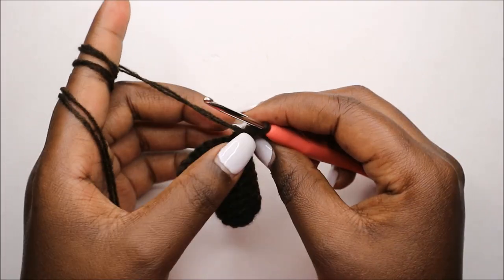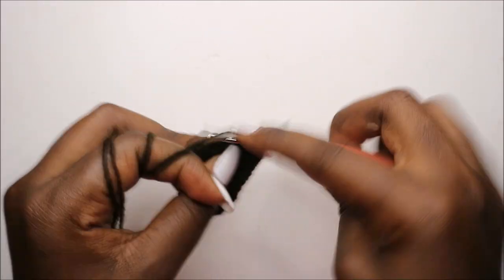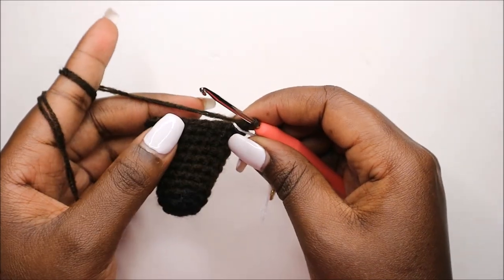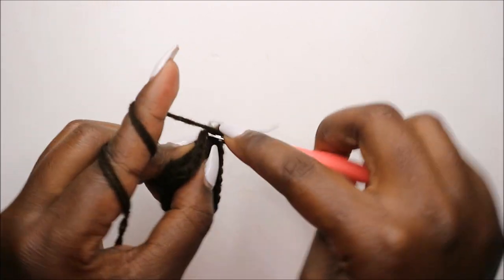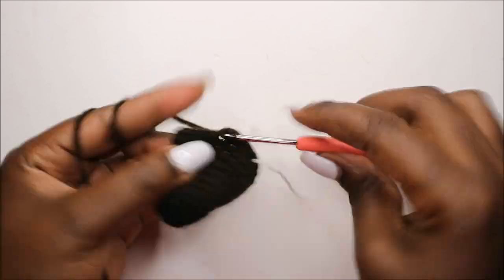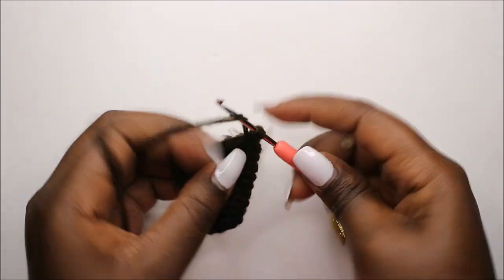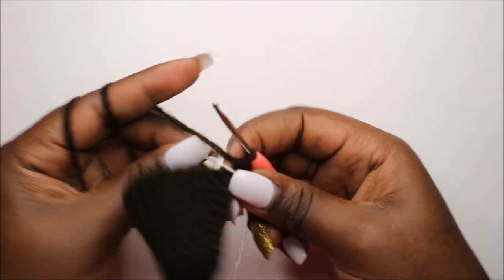Now in our eleventh row we are going to do single crochets all the way around for a total of 21 stitches. Now in our twelfth row we are going to do six single crochet then increase, three times for a total of 24 stitches. Single crochet one, two, three, four, five, six, and increase — then repeat that again two more times.